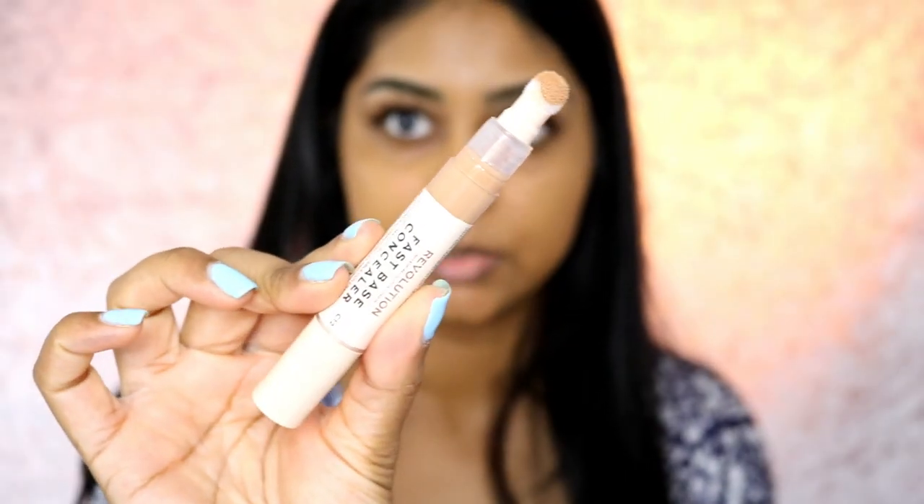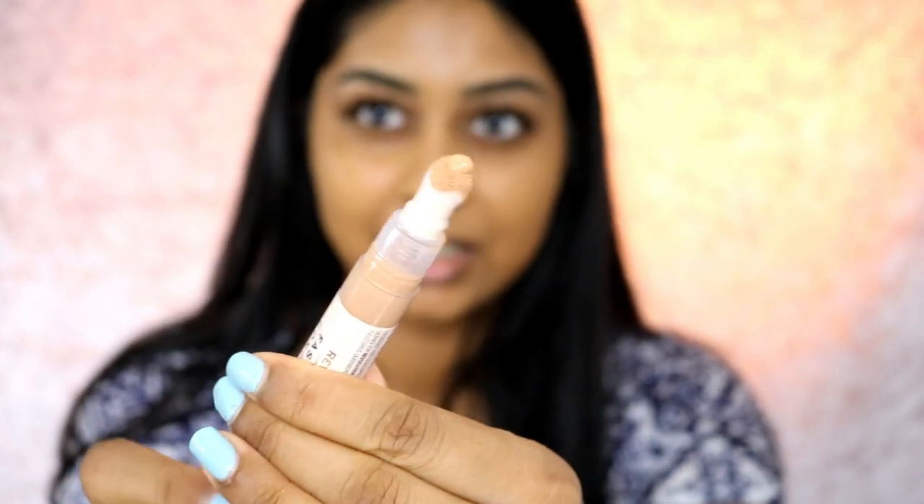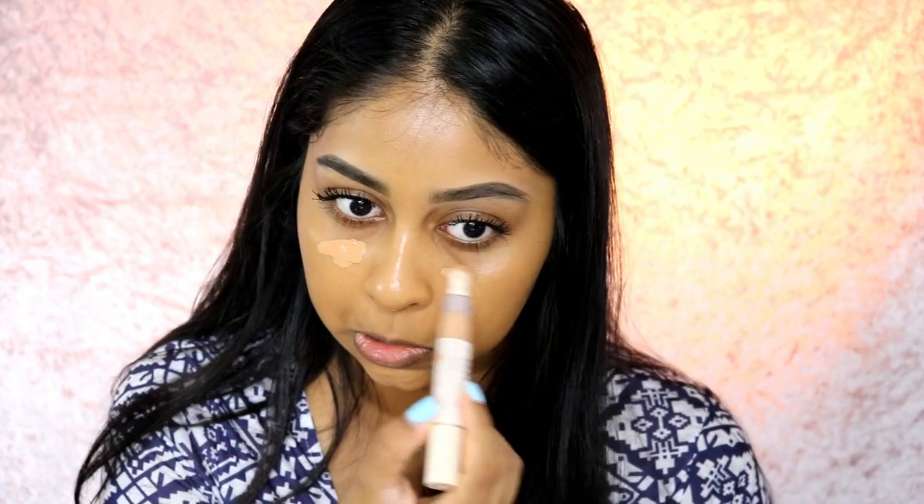The shade I'm going to be using is C12. It comes in packaging that looks like the Maybelline ones but a bit thinner — you just twist it up. I'm just going to put a bit on — see, that's quite dark, it's literally not even a highlight shade.